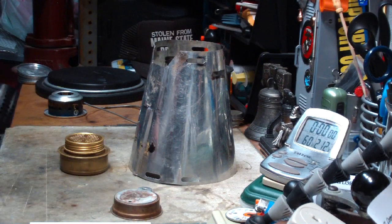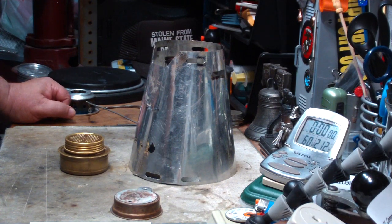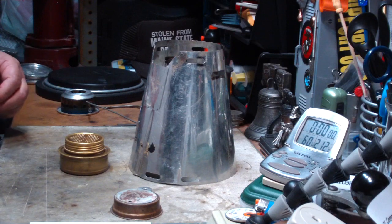I got a couple of comments from people. One from Ninja K3K. He said that the Caldera Cone isn't about the fastest boil time, but the most efficient time — the most efficient use of fuel. I agree with them, but everybody seems to be all interested in the fastest time to get that water boiled up.